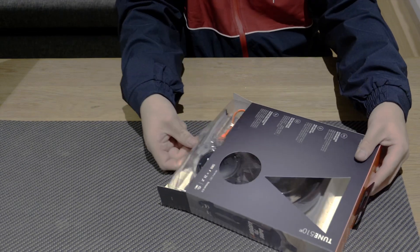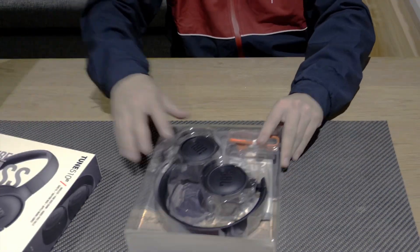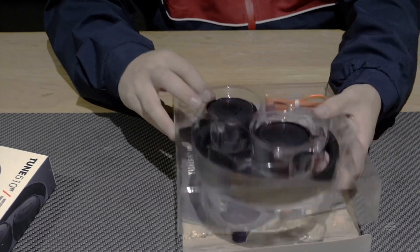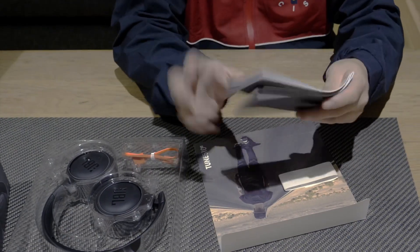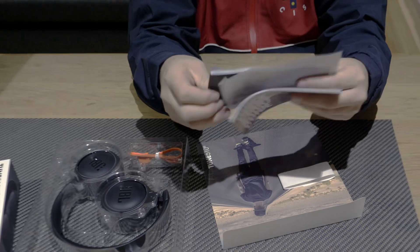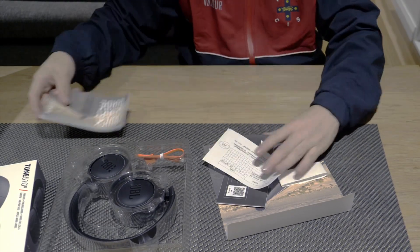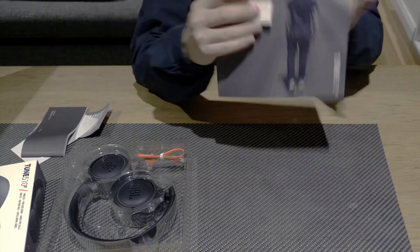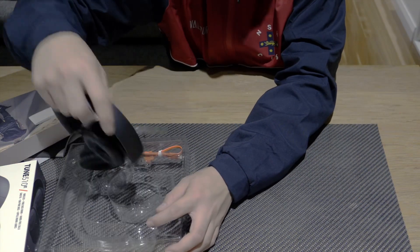We slowly pull this out and we are revealed with our beautiful headphones. Judging by the box these do look like a really sturdy pair. They come with a few instruction booklets. In the instruction booklets you can find different languages of how to use them as well. Then in the actual box you have the headphones.